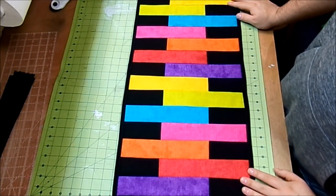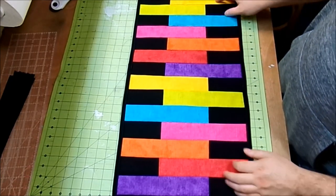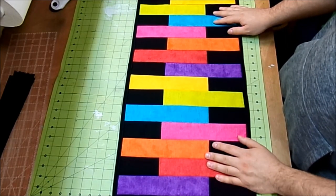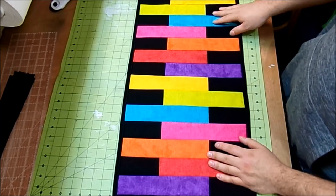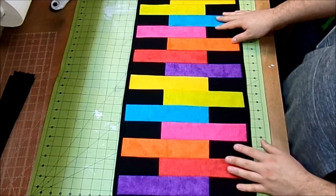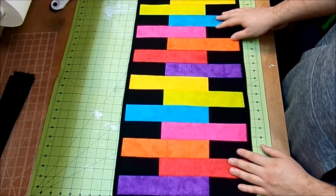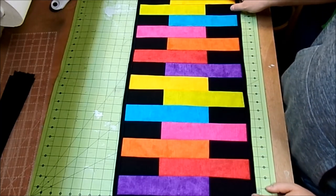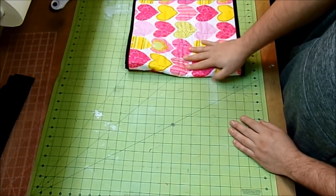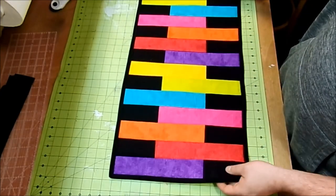Today I'm going to show you how to make this easy quilt as you go table runner. This one is on the shorter side — the finished size is about 14 inches by 27 inches. Usually I like to make mine at least 32 to 36 inches long, but my mother likes the shorter ones. I backed this one with a heart print so I could use it for Valentine's Day, and the front could be for everyday use.